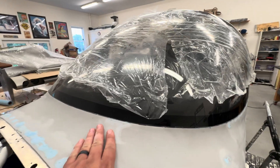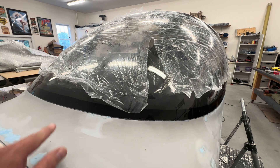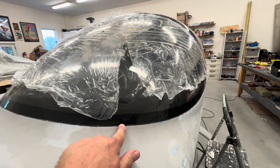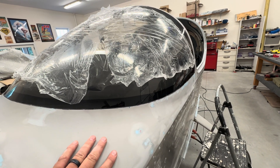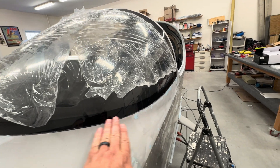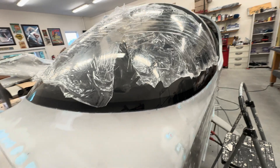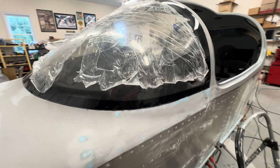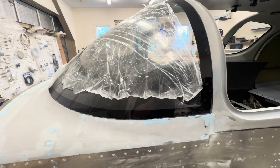I used a Dremel cutoff wheel for all of the cuts and it cuts through just fine. What I did was a very careful light cut the first time, just to make a little track and get the line going, and then I would go back and do the full plunge where I was cutting all the way through.